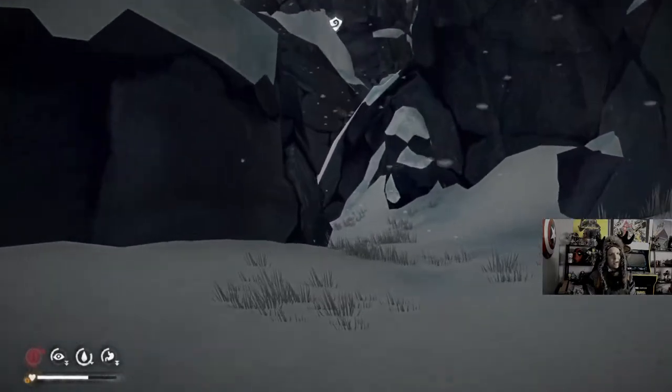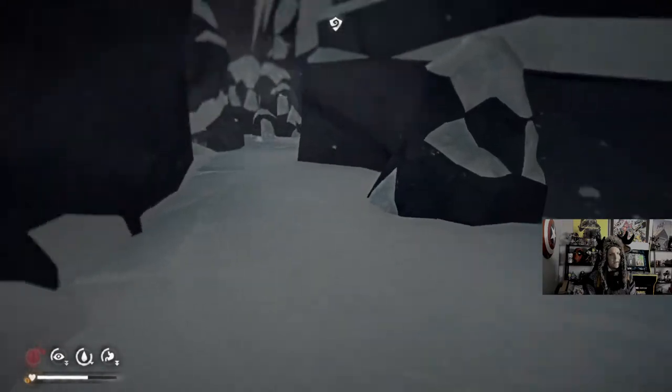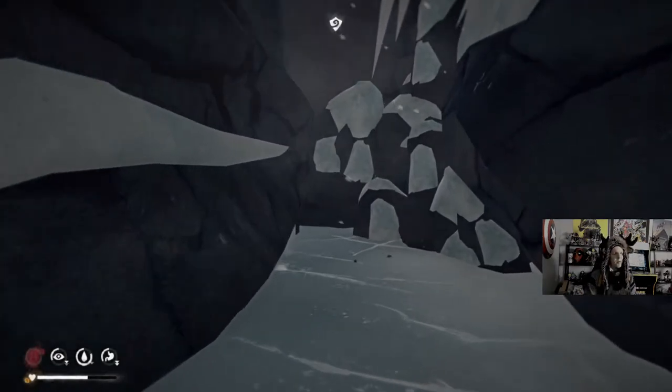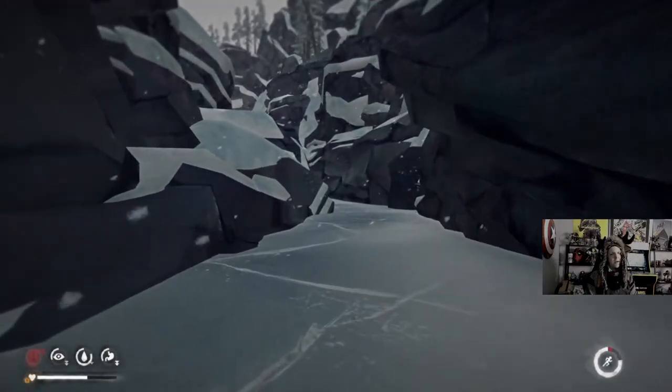I can definitely make it to Thompson's Crossing by the end of the night, I think. I think two people max wouldn't be a bad mode. Also, I'm going the wrong way because I wasn't paying attention.